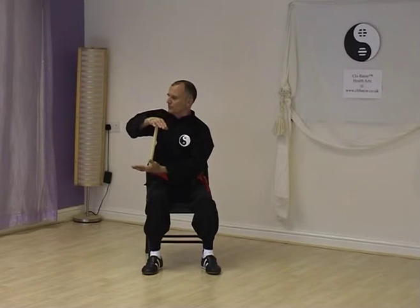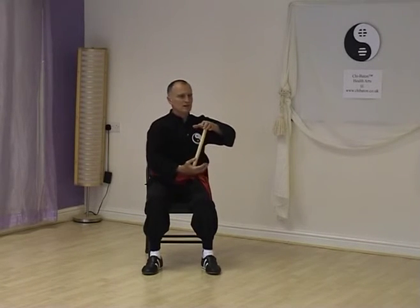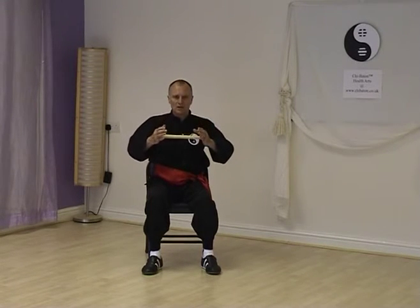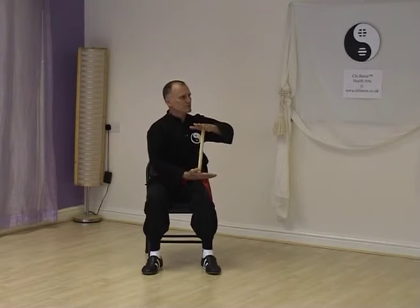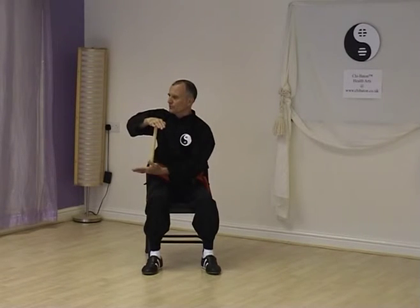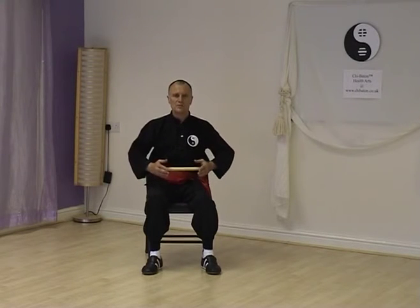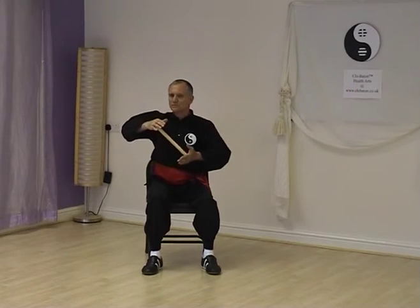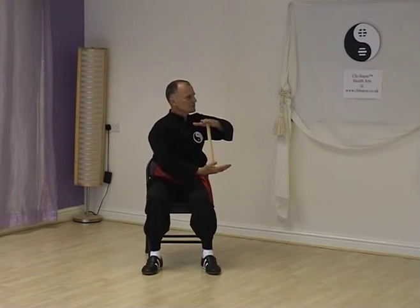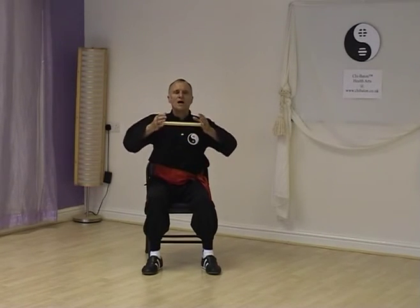Breathe in, spread the elbows, and breathe out — left hand under first. Breathe in, and right hand under. Breathe in, and breathe out, relax. Breathe in, spread the elbows, and relax. Remember to turn round your centre. Breathe out, express. Breathe in, and express. Breathe in, and breathe out, relax. Final time — breathe in, spread the elbows, and breathe out, opposite arm under as we turn. Breathe in, breathe out. Breathe in, and breathe out, finish.